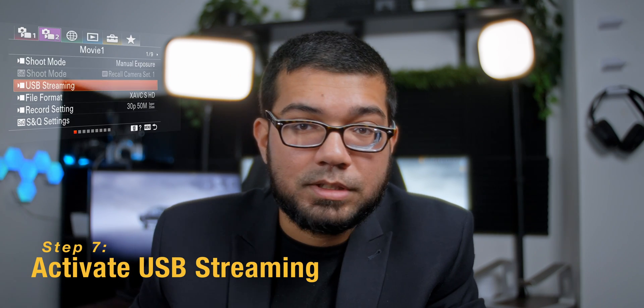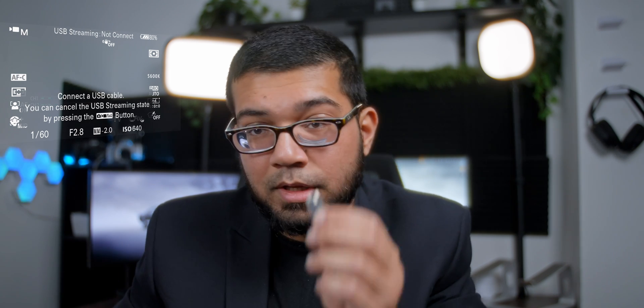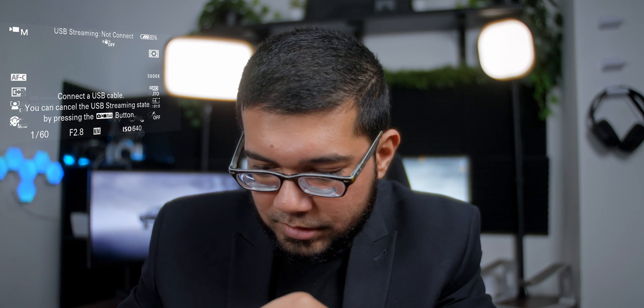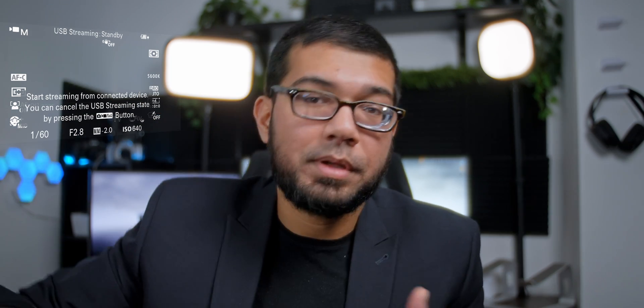Now we're getting to actually streaming. Make sure you've got your USB-C cable ready. Hit the menu button and then hit USB Stream. It will come up with a message saying 'USB streaming not connected — connect USB cable.' So take your USB cable and plug it in. Once you've plugged it in, it will say 'start streaming from connected device.' Whatever device you've got it connected to should now recognize the ZV-E10 as a webcam or streaming device.